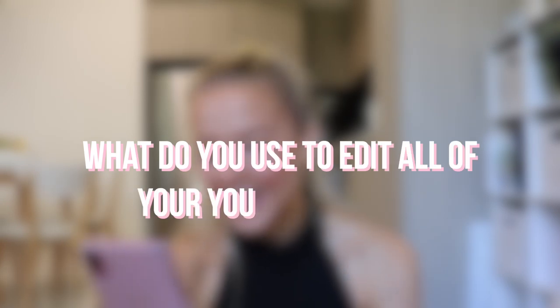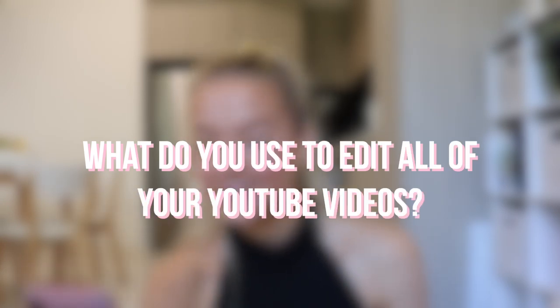You can also dab a little bit over your nose. What do you use to edit all of your YouTube videos? I use Final Cut Pro. I also always get questions about what I use to edit my thumbnails and what fonts I use, so I leave them in the description box below with a bunch of other frequently asked questions. So if you ever need to know or forget, just check the description — it's all listed down there.